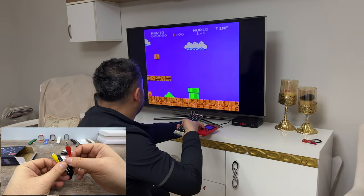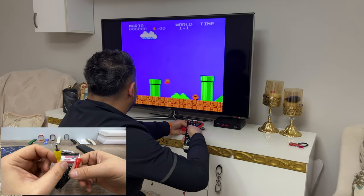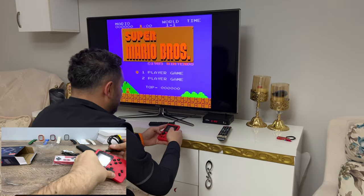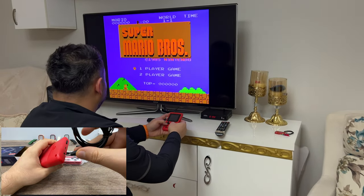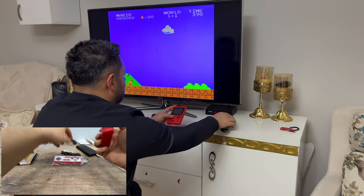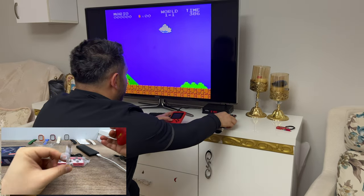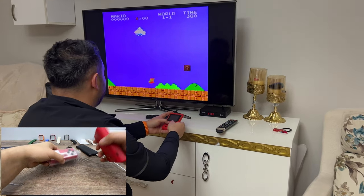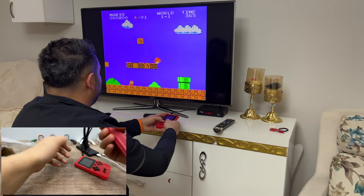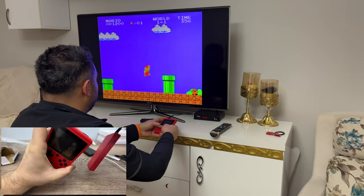This one is the video cable — video input and audio input — and this is the output port. We also have a micro USB charging cable. You can also buy this with a second controller, because there are games like Mortal Kombat where you can play with a friend.